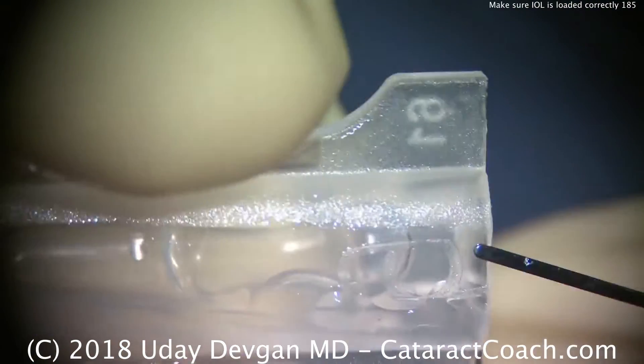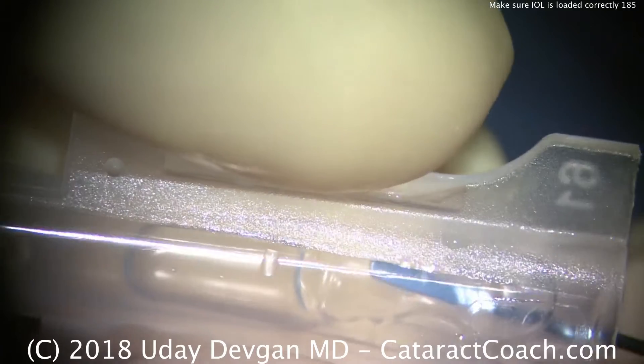I'm doing a routine cataract case and my technician says, 'Hey doc, I think the lens is misloaded. Can you check it out?' So let's do that.